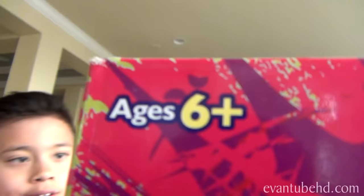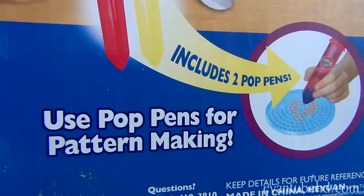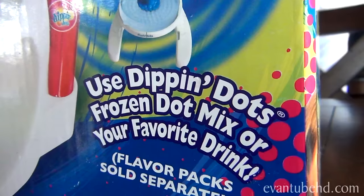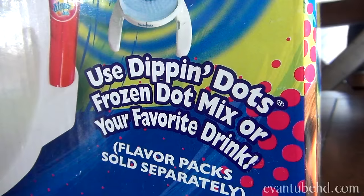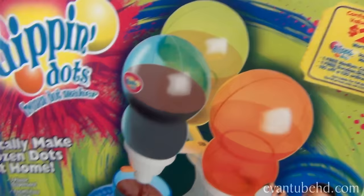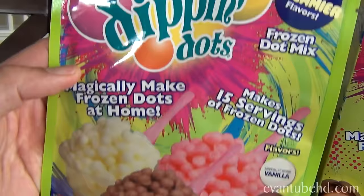You also get some coupons inside valued at up to twenty dollars. You fill it, freeze it, and then eat it. It says ages six and up, so that means Jillian can do this by herself — but that's not happening today. It says use pop pens for pattern making, and use Dippin Dots frozen dot mix or your favorite drink flavor packs, sold separately.